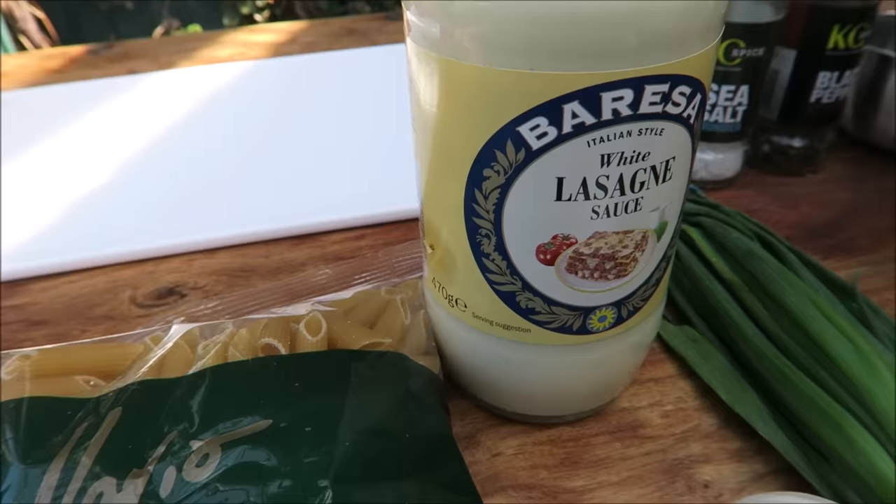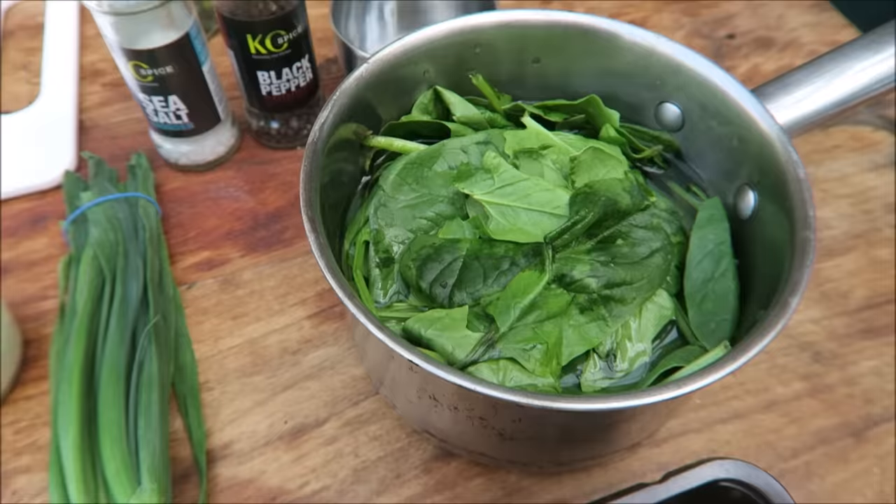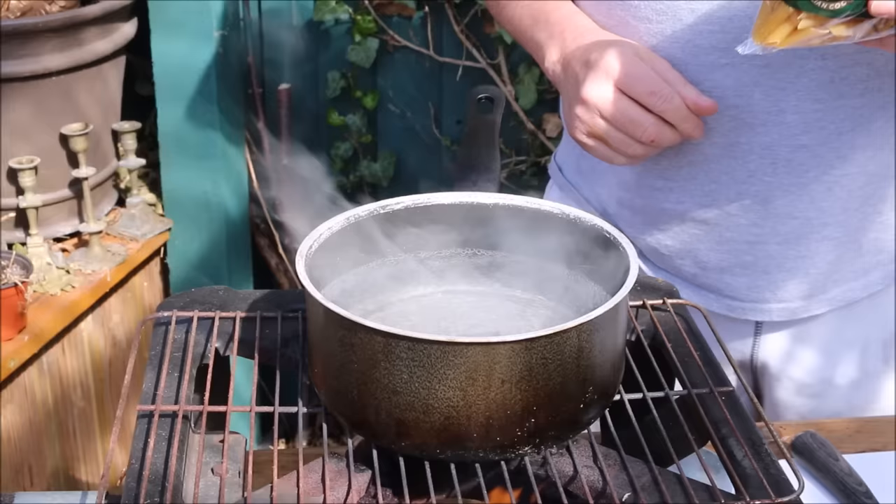We've got some penne pasta, some lasagna white sauce, garlic, spring onions, some fresh chicken breast, some nice washed spinach, some oil, pepper, salt — and that's it.